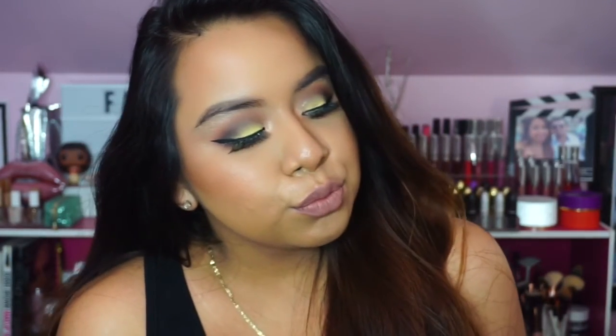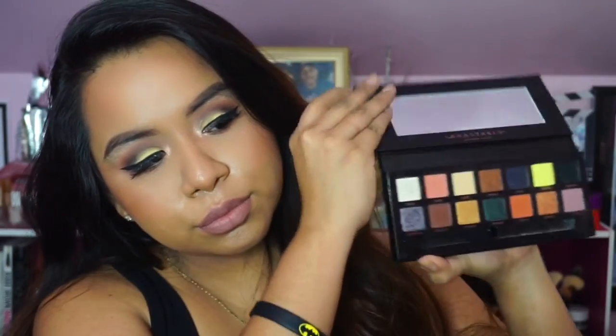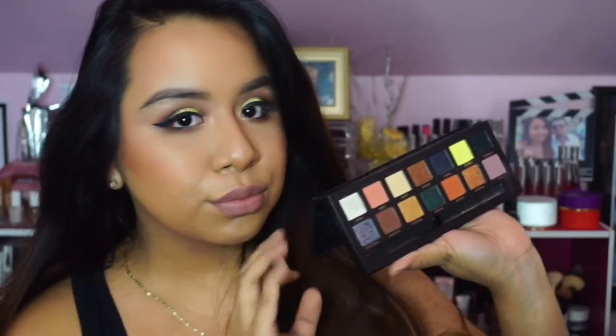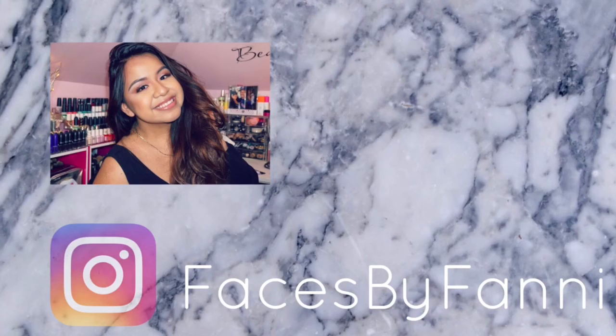And that is the final look! I really hope you guys enjoyed watching this video — three different looks using one palette. If you have any suggestions for what other palette you'd like to see in this series, let me know. I would love to film that for you guys. Until next time, have a beautiful day — bye!